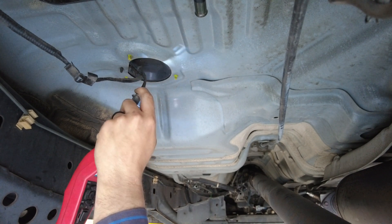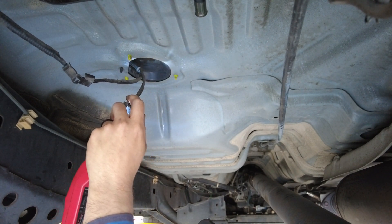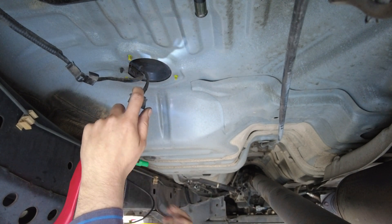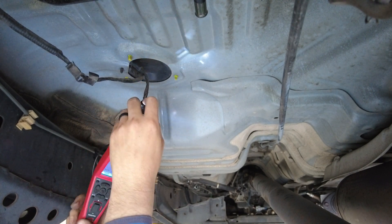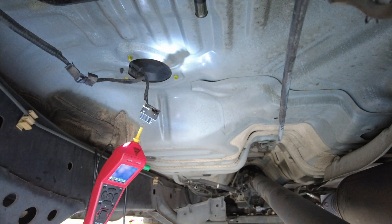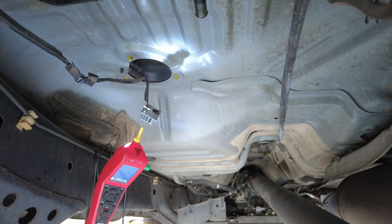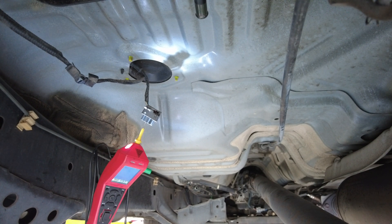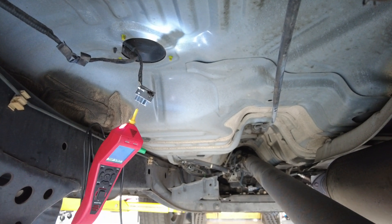Ground is confirmed. Now we're going to back probe the power circuit. I'm going to try to keep this steady and catch it on camera — we'll see if we have power when we cycle the key. Let me get into the car and attempt to crank it. And there we have power right there.